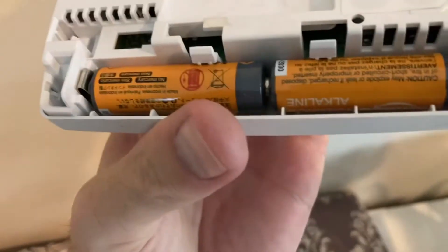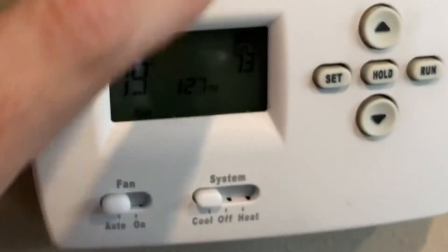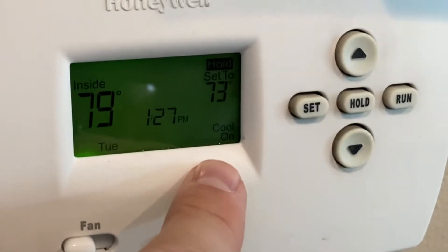I also popped the thermostat off and made sure there were fresh batteries in it — yes, this one had batteries. I also just looked around to make sure there wasn't anything obvious going on with the wiring, though I don't encourage you to go poking around there. Still the same problem.